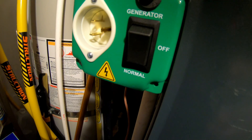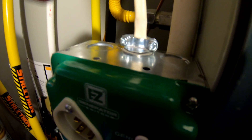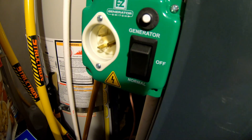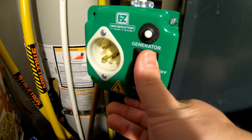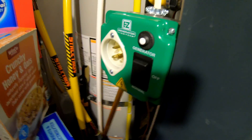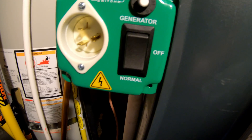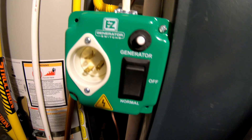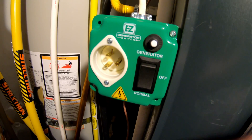Right now we're in the normal operation position, receiving power from the grid coming through this Romex wire, powering the furnace. If I need to service the furnace, I just flip this to the off position in the middle — that shuts power completely off to the appliance. So this unit doubles as a service disconnect, which is needed.